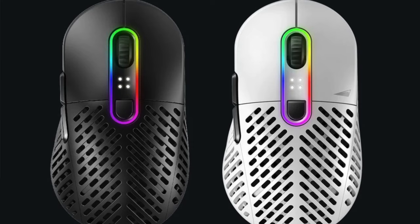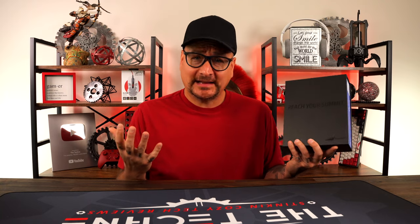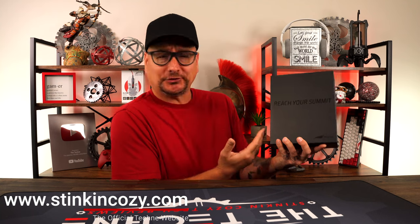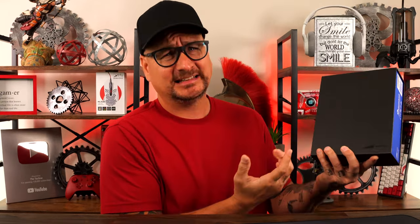Y'all remember the company Mountain? They made the Makalo mouse and then the Everest keyboard — two awesome, really cool, innovative products. And that's what we have today: another new interesting product from Mountain in the Makalo Max. Well, kind of.